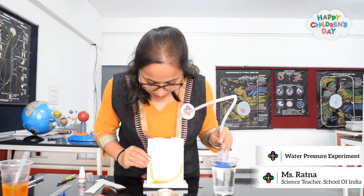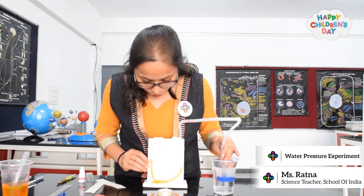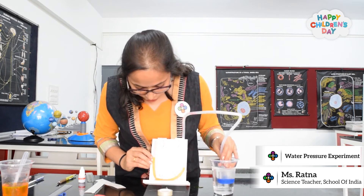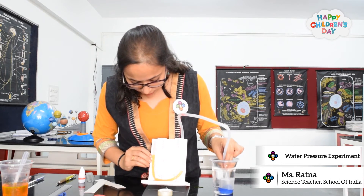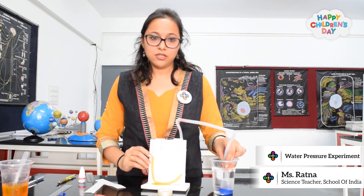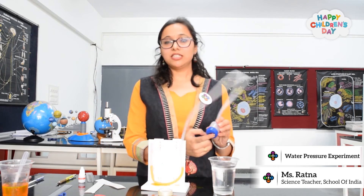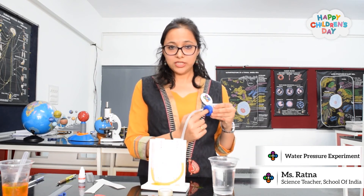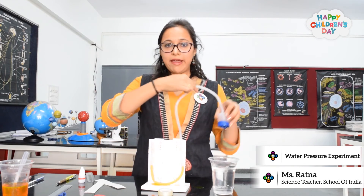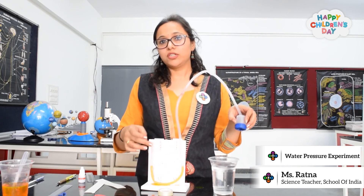On the top it's at 6 cm, and as I am inserting it, the water level is rising to 8 — now it has reached 8 — and at the bottom of the water it's nearly 9. So this is the way water exerts pressure. Water is exerting pressure on this part, here it is exerting on the balloon, and the balloon is pushing the air, which in turn is pushing all the water and therefore water is rising.